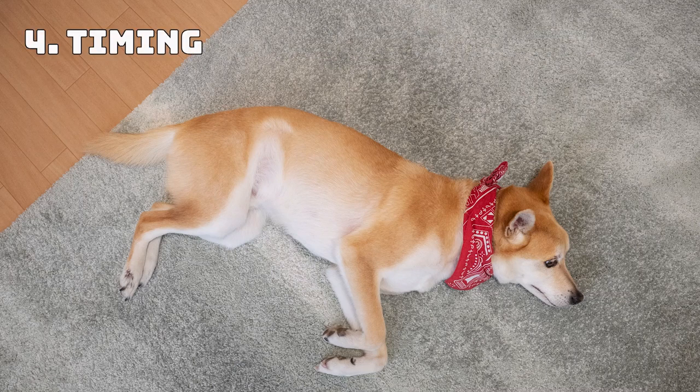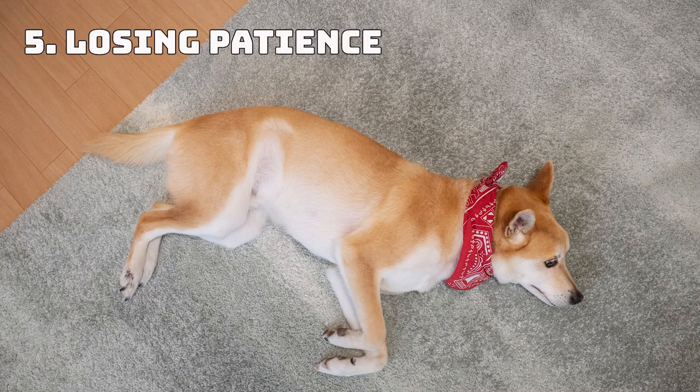Number 4: Timing. As you are using treats for training, it is best not to schedule training sessions directly after a mealtime, and training also takes energy, so training straight after a long tiring walk is not a good idea either. Number 5: Losing Patience. Some dogs take more time to learn new tricks, so sometimes the training might be extended to weeks instead of days. Be patient and offer them encouragement and appreciation and you'll still notice improvements.